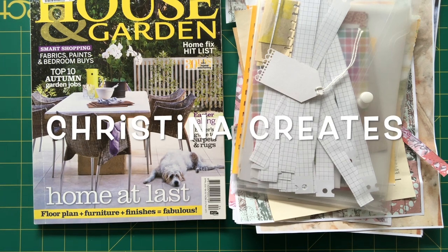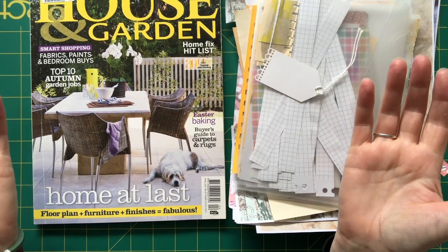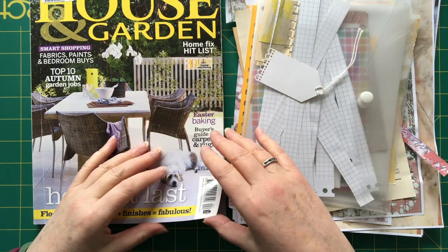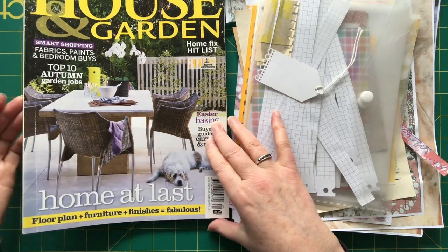Hi everyone, it's Christina from Christina Creates. I thought I'd make a little scrappy junk journal today. What I've got is a magazine and I am going to just rip off the front cover to use as the cover of my little scrappy journal.